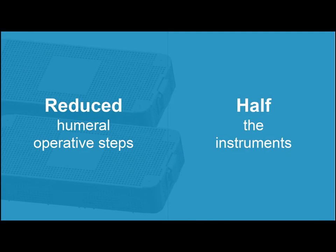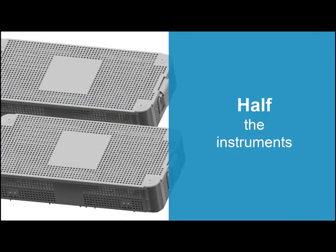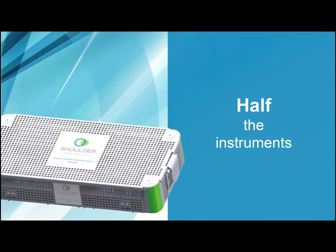Another design objective was to reduce the quantity of instruments, cases, and trays from an industry-accepted two trays down to one. This was achieved by designing instruments that can be used for multiple applications throughout the surgical procedure. The result is having all general humeral and glenoid instruments contained within a single case, improving both case preparation and OR execution efficiencies.